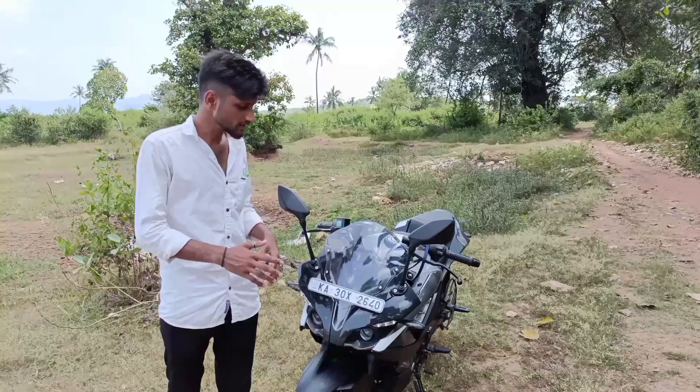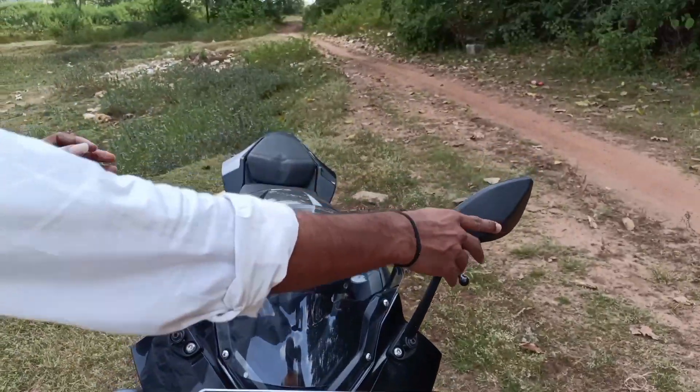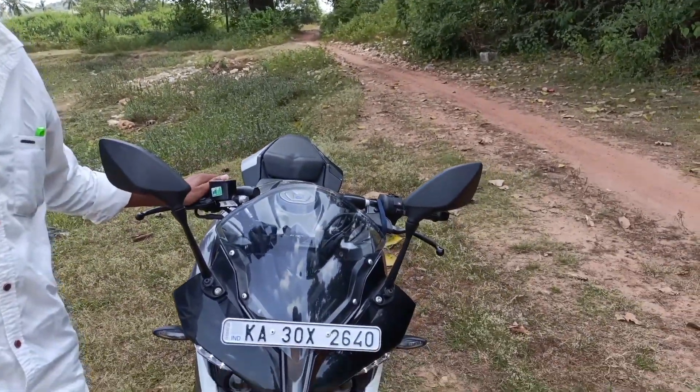Here is the matte finishing. Here is the transparent windshield. Foldable mirrors are given on this bike.